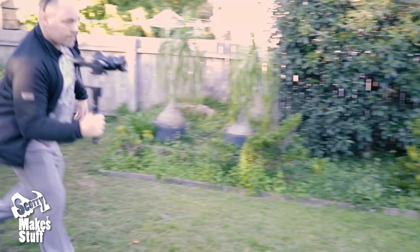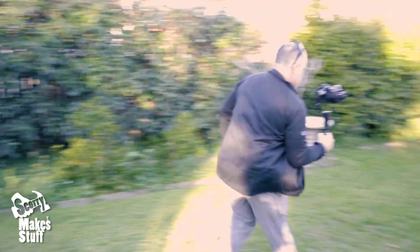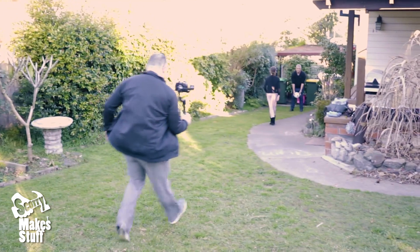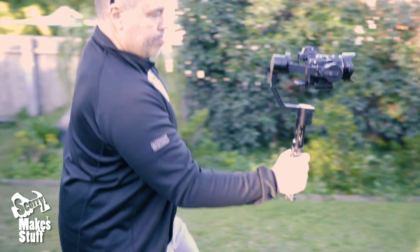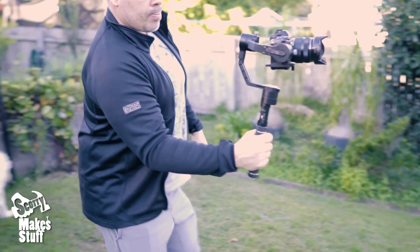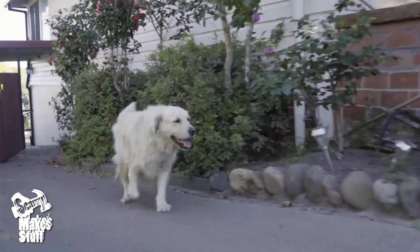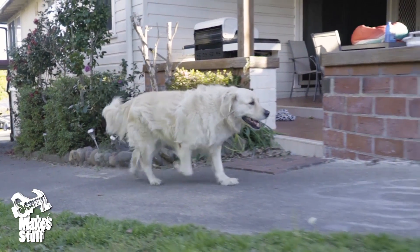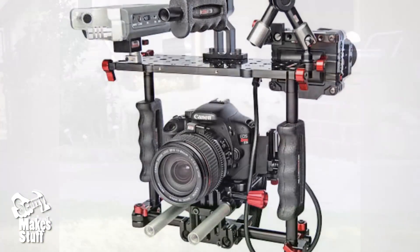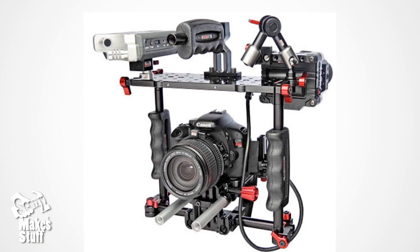This unwanted motion, or 4th axis motion, isn't always possible to reduce by hand, especially with fast action, walking backwards, or on uneven ground. Now the original Z-axis stabilizer does a great job of removing 4th axis or Z-axis motion from your shots, but both myself and others wanted more features to adapt better to the variable camera rigs and shots we had to contend with on shoots.